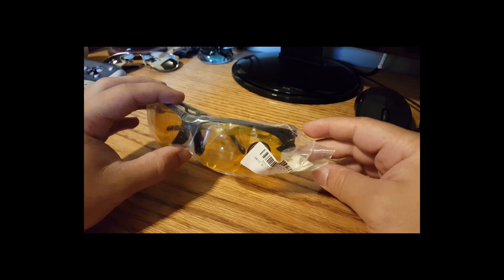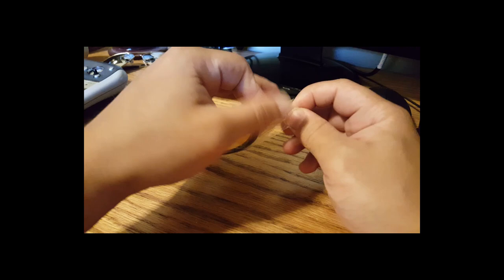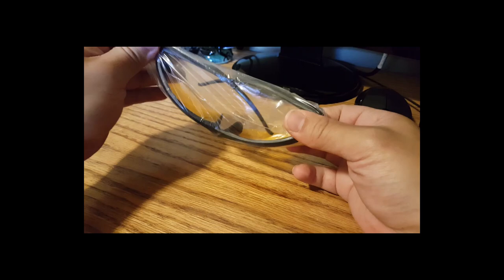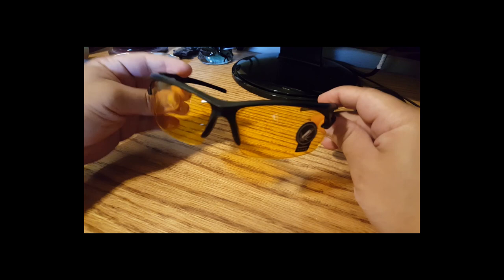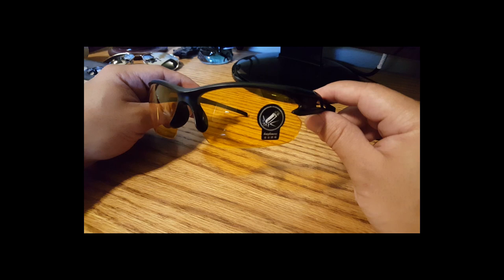I don't necessarily like glare. Technically, this isn't going to help your driving at night, scientifically speaking, because any amount of tint you put on glasses is supposed to reduce the amount of light you're getting to your face. But it's interesting — people claim that they actually can see better with these, even though scientists are saying technically you can't.